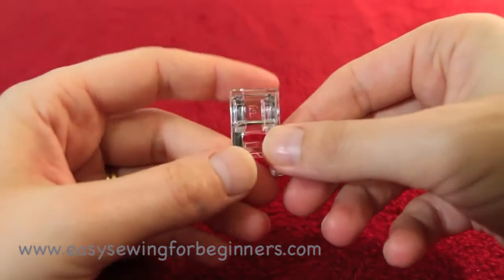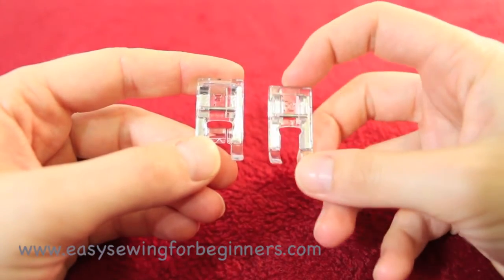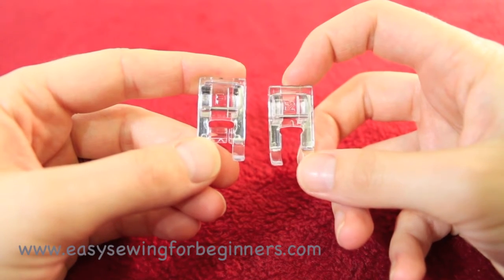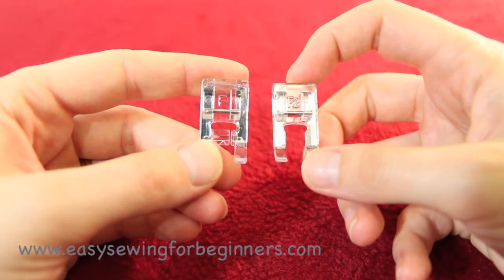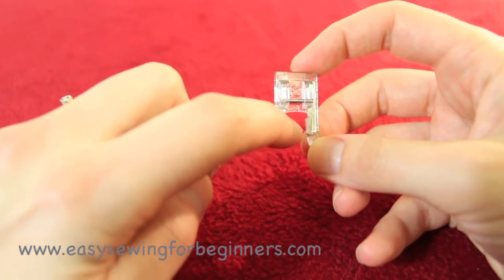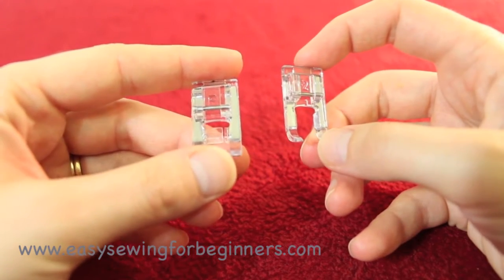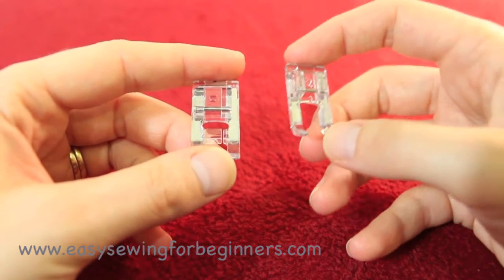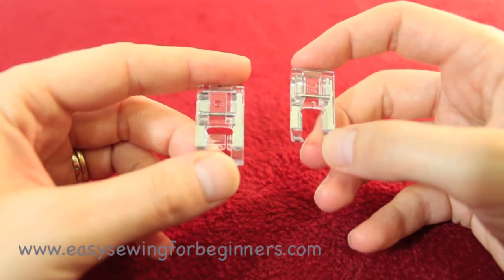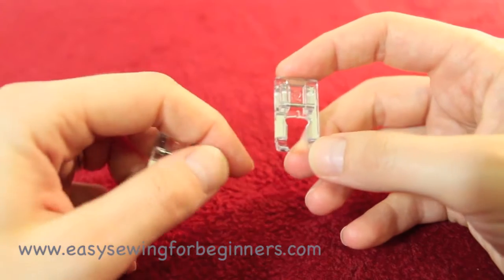This is also a satin stitch foot for Janome — it's called the F2 foot. The difference with this one is it has a little groove cut out here, so it's called an open-toed satin stitch foot. I use this one specifically if I'm doing sewing on applique pieces.